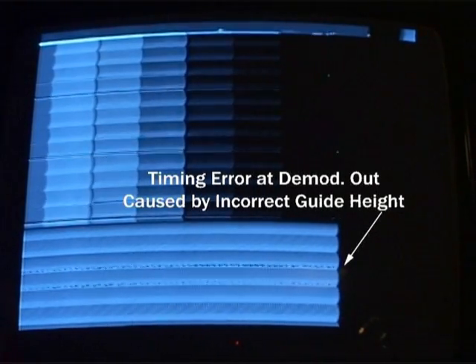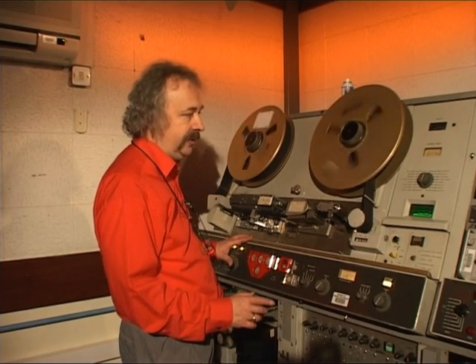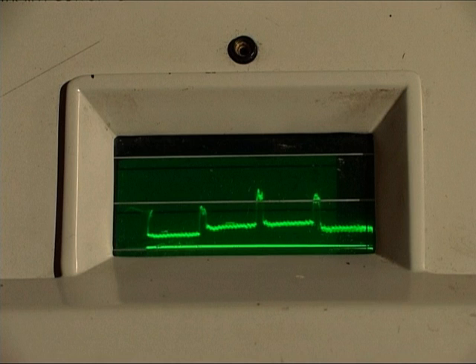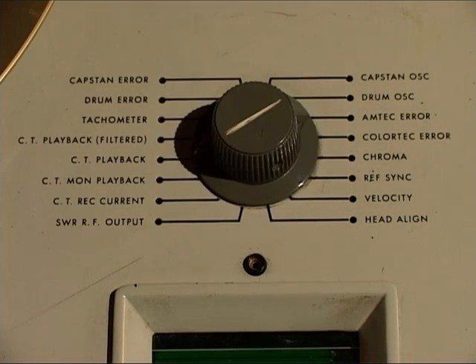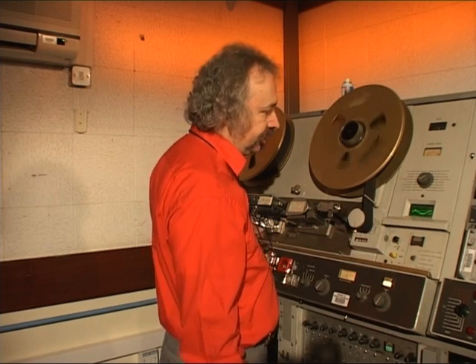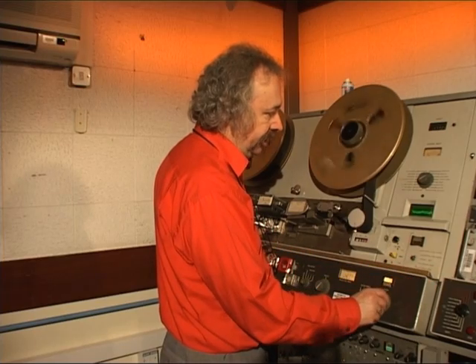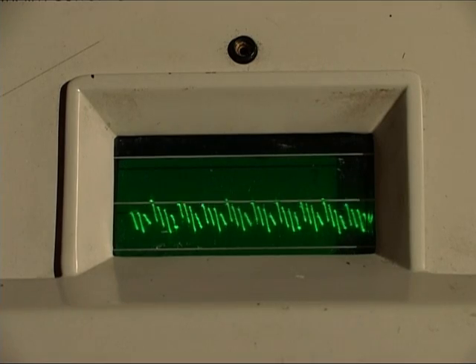We can adjust by looking at the picture directly from the tape, but we also look at the error signals from our time-based correctors. Our little scope, called an A-scope, can be switched to look at the time-based corrector known as an Amtec. I can look at the Amtec error and adjust the guide height and the tip penetration to give minimum errors.